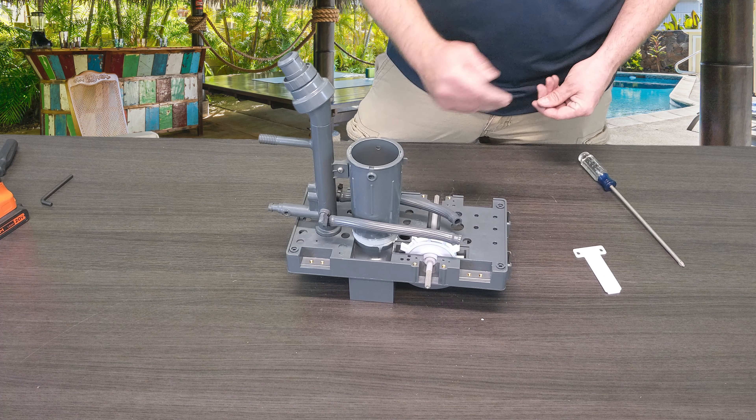So once you've removed both of the Phillips head screws — which are self-tapping screws, so there is no pre-done threading in the frame — it merely screws down into the frame itself with these self-tappers.